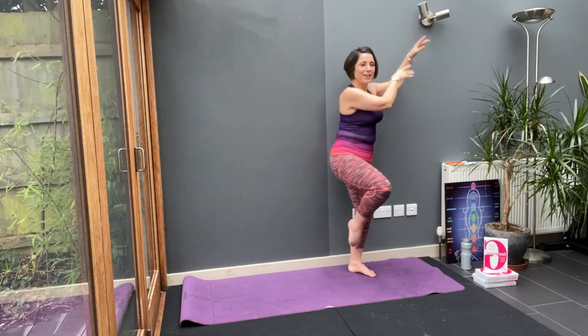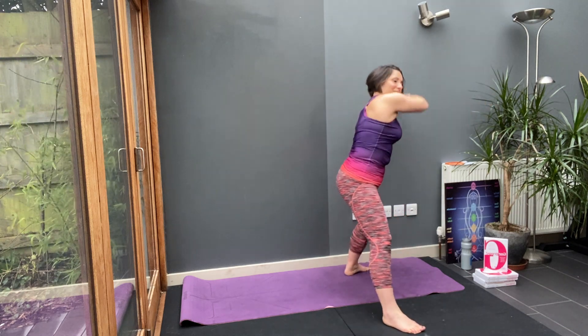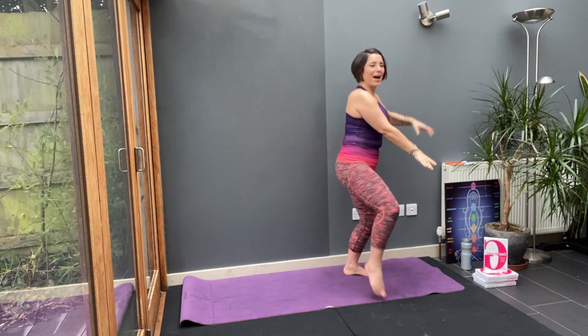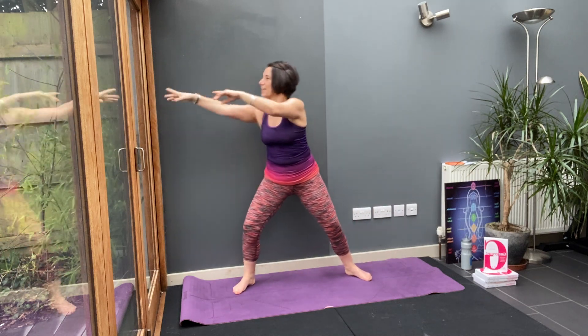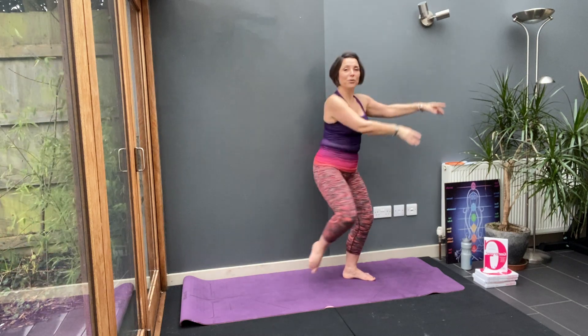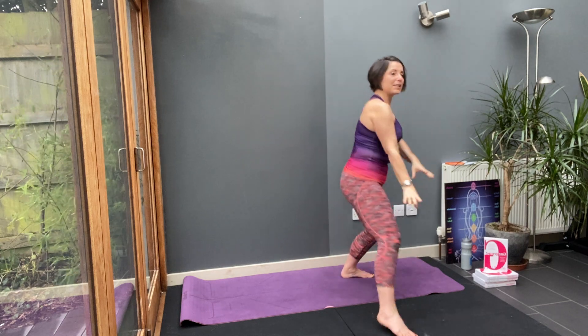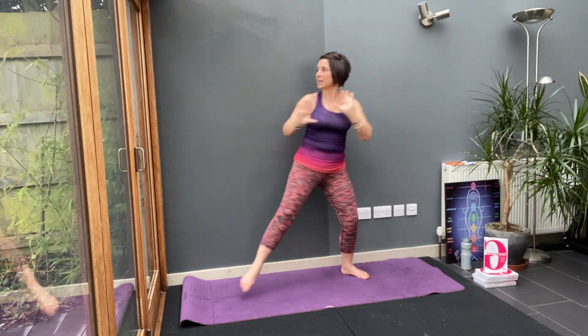We'll do that again. Step in, step towards the front. Circle. Step back and step wide. You'll find your flow — just let your body take over. Step in and step out.